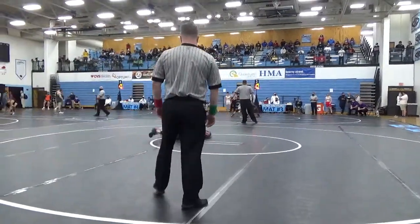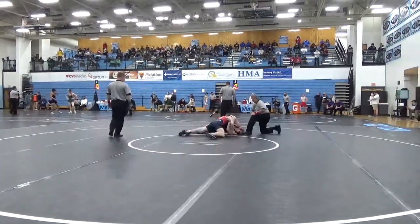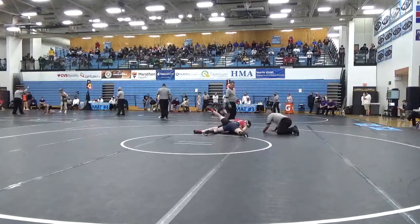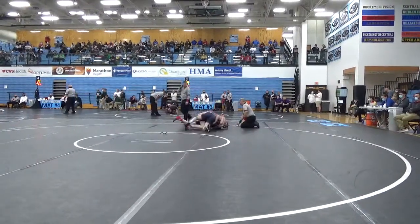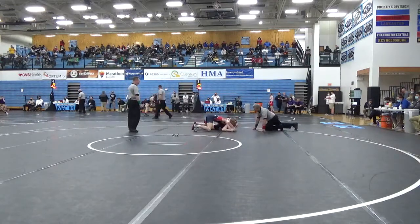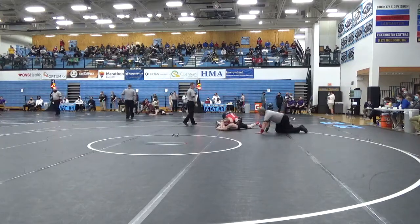Oh, nice little dump right there — Roberts! Oh, he could have back points. Oh, he does have back points! He can get the pin!